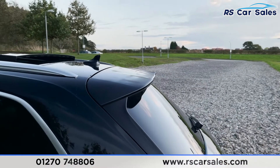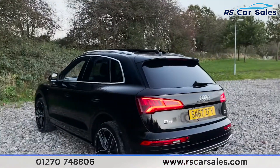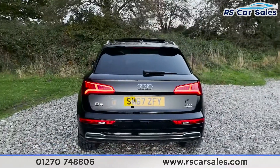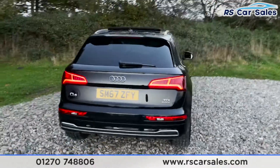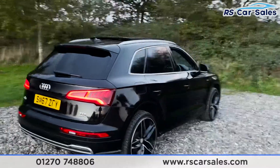Coming to the rear, you've got your shark fin antenna on top as well, and then the spoiler just there too, which really sets the back end off nicely. We do have both front and rear parking sensors on this vehicle with a visual display inside, and there is a look at that rear view.